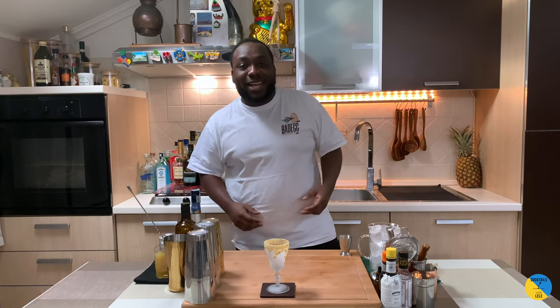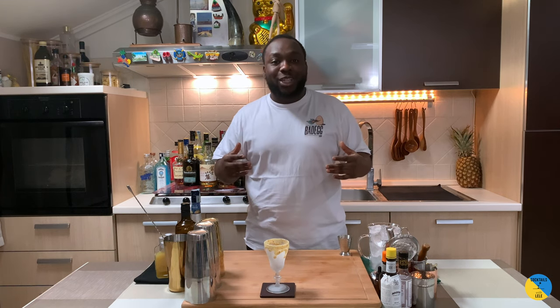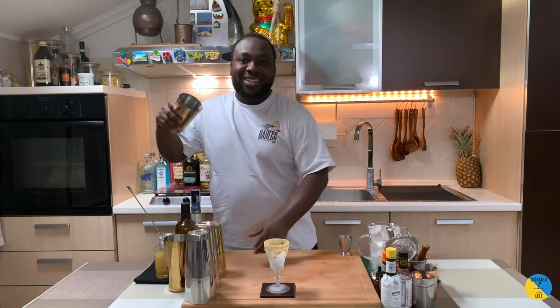Hello guys, welcome to my home bar. My name is Lele and today we're gonna make a Spicy Pirate, a very easy drink to make. Let's make it together. Before I start the drink, I want to say thank you for this nice challenge — Spicy on the Rocks. The description of all my ingredients will be down below in the description.